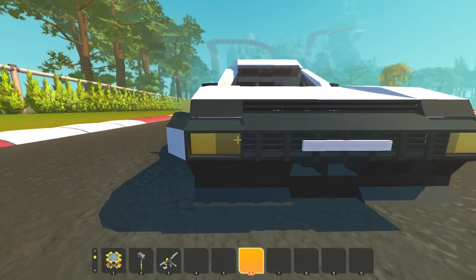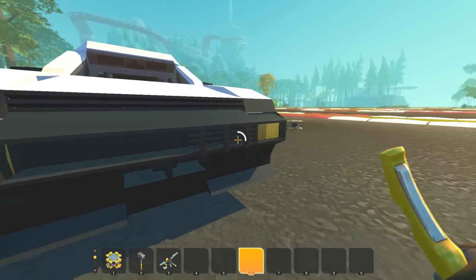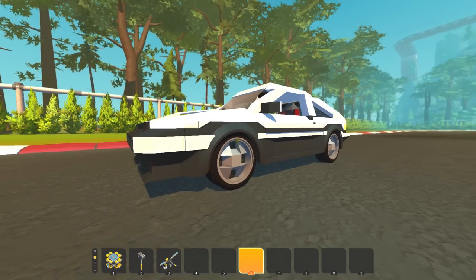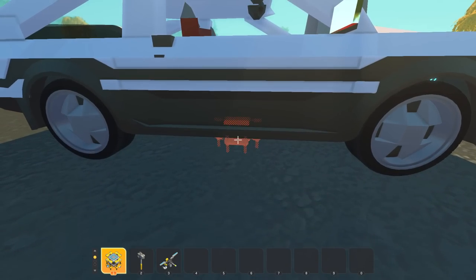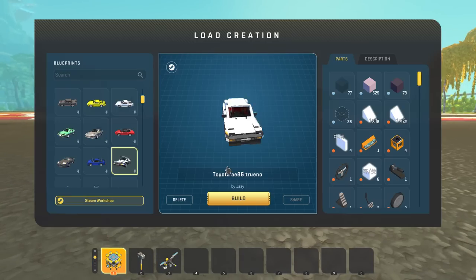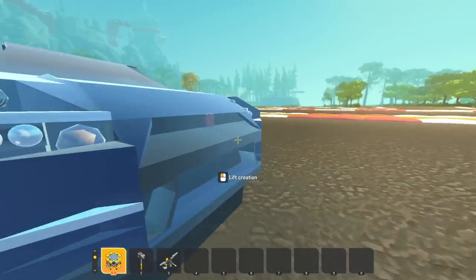The nice thing about older boxy cars is they're a lot easier to make in a game like this — not that I'm saying this was easy to make, it looks quite intricate. Like these are all individual pieces — this couldn't have been easy. This is awesome, I love this. Let's check out the R35 again, mainly because I want to take it for another drive. If you guys want to see more of the vehicles that Jay built, definitely let me know in the comments down below.